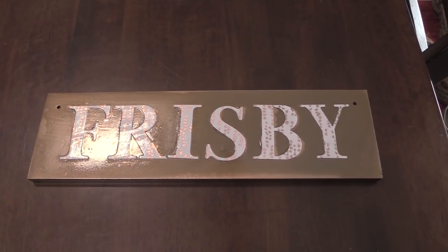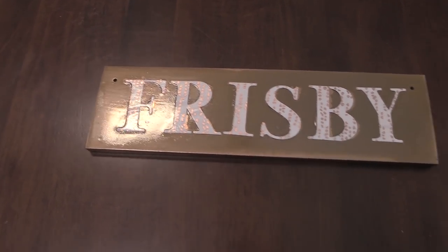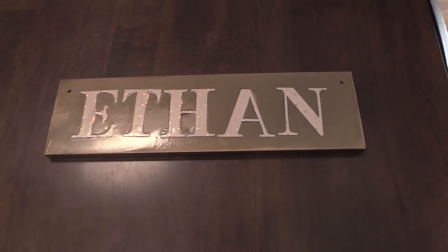Hello my equestrian friends, it's me Lisa, the Budget Equestrian. Welcome back to another video. Today I'm going to show you something fun — we're going to make some stall signs using scrap wood and paper that I just had laying around my house.